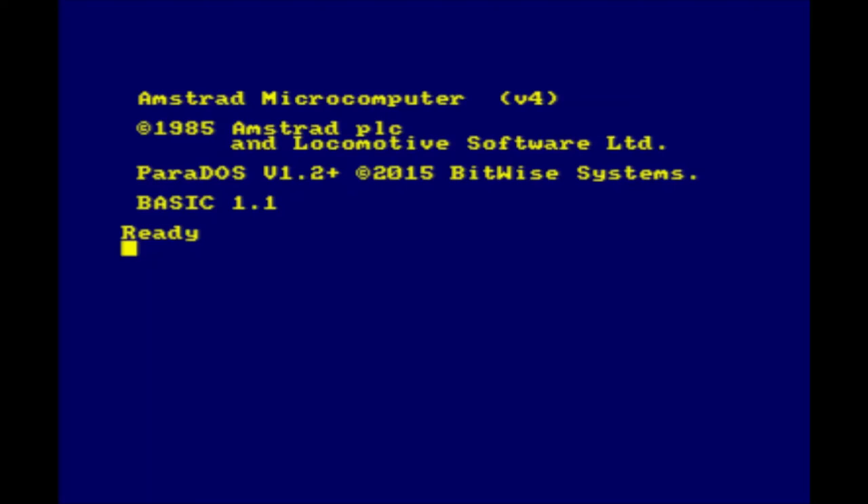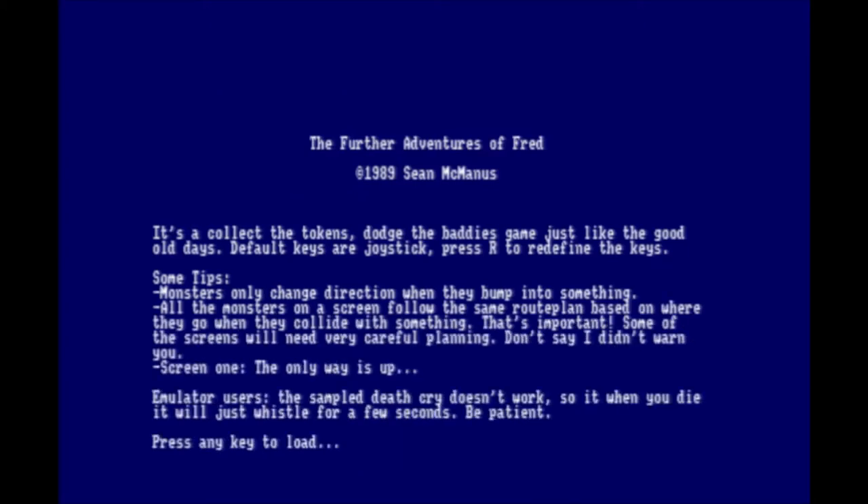This isn't a request — it's just a ROM that I found while I was looking for some games to play. It's called The Further Adventures of Fred. Never heard of this. It says it's 1989, so I don't know why I've never heard of it actually.